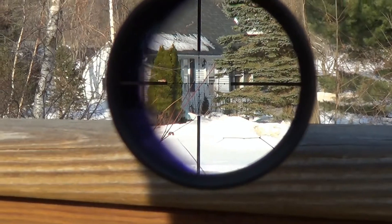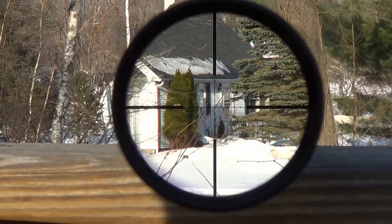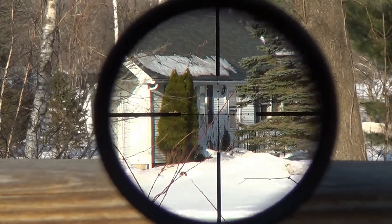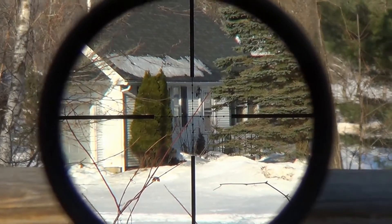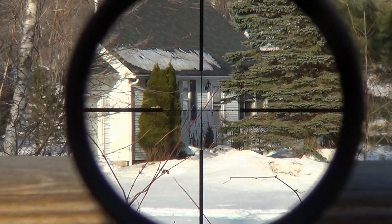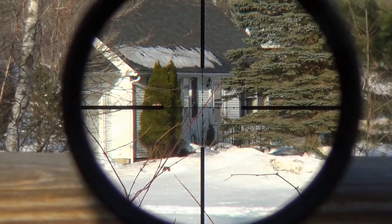What I understand about this scope is that the Mark AR is built off the Leupold VX2 design, which is definitely a solid scope. My brother has a VX1 3x9 on his Remington 7.30-06 and we're both very happy with that. The VX2 is just the next notch up in Leupold's catalog, so we're definitely happy with that.